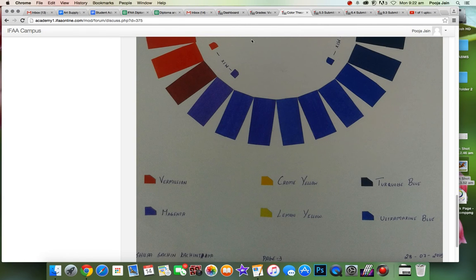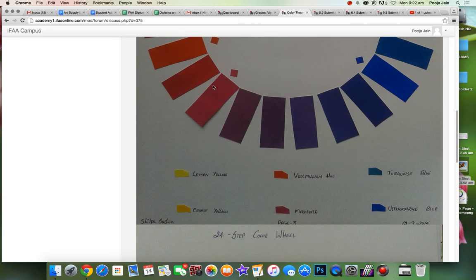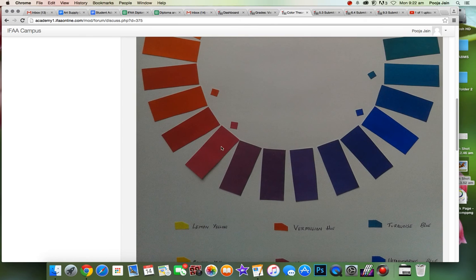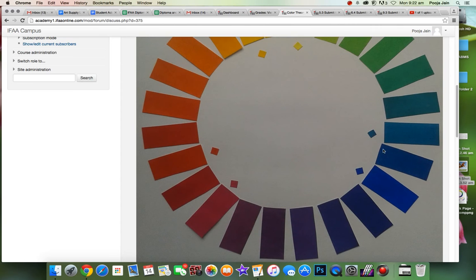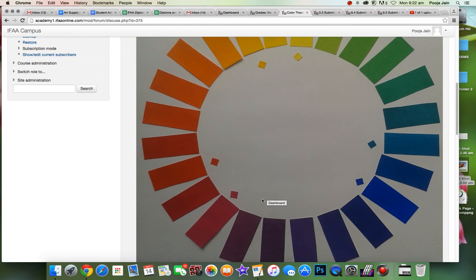Hello Shilpa, so you added the magenta color here and let's see your new scale — you have these beautiful colors of purplish, bluish, pinkish colors going around. Great job on that and thank you for revising your color wheel.